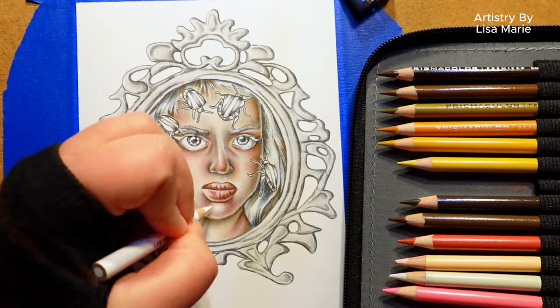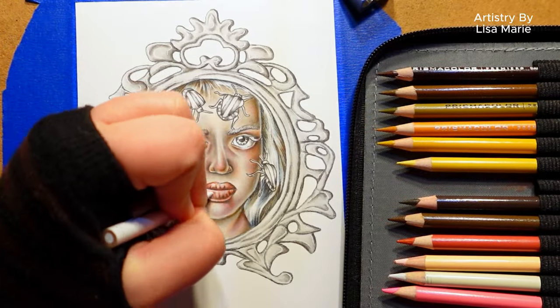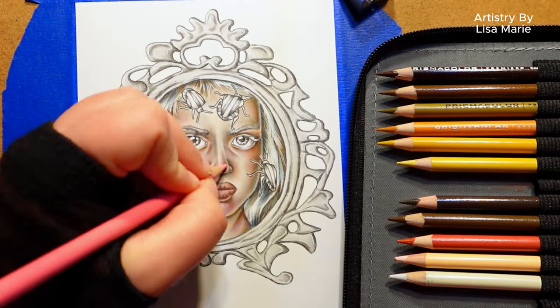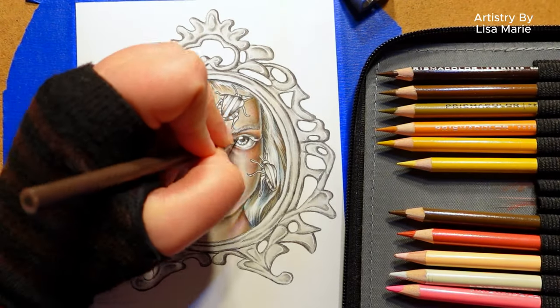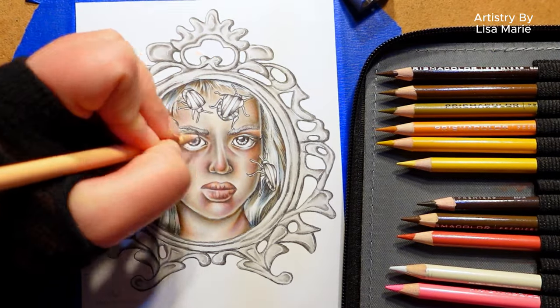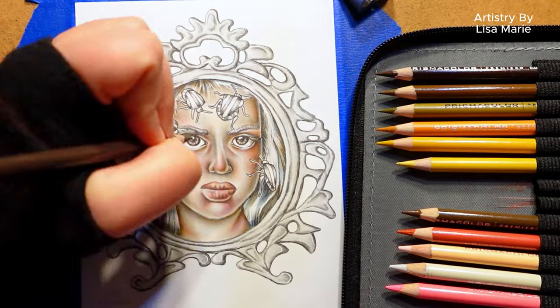Step five: use white colored pencil for the brightest highlights. We already pushed those shadows — the white pencil will push the lightest areas. This will give you great contrast between the dark and light and help make your image stand out and look a bit more three-dimensional. Remember, apply the white pencil in small circles for smooth blending and transition in areas like the skin tone.